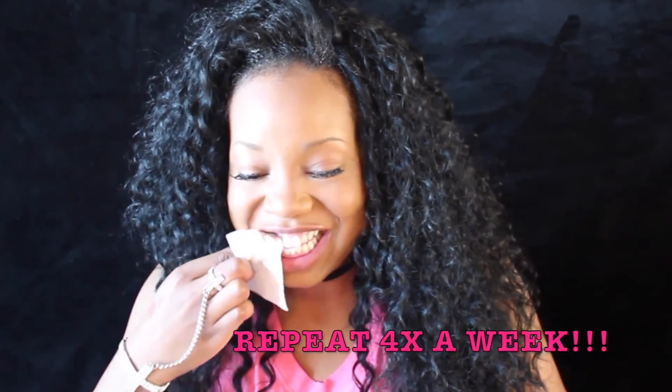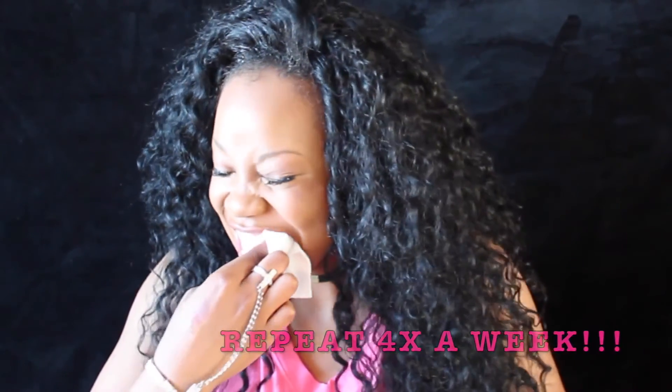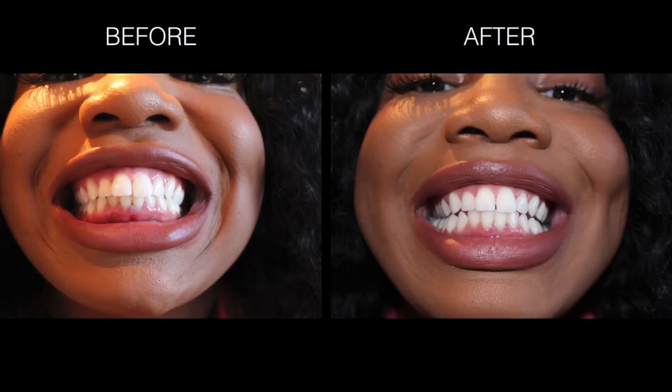I hope you liked it. Thank you guys so much for watching. I hope you enjoyed this video. Don't forget to comment, like and subscribe. I will see you guys on my next video. Holla!